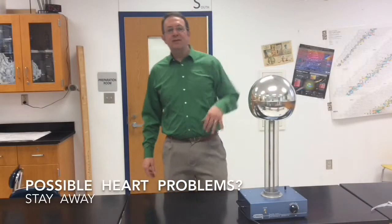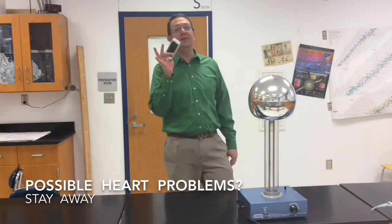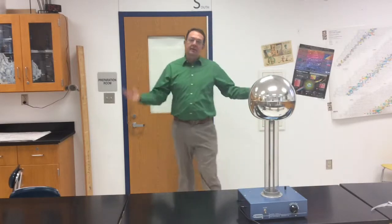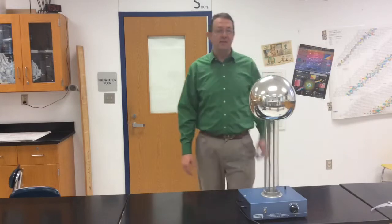This is the Van de Graaff Generator, also known as a scary electro ball. The first thing you want to do is take your cell phone and put it far, far away. Because both I and Mr. Mason shocked our phones, destroyed our phones, and that's not something you want to do.